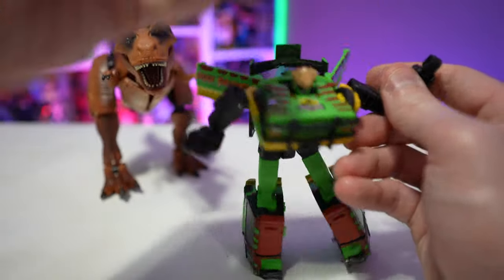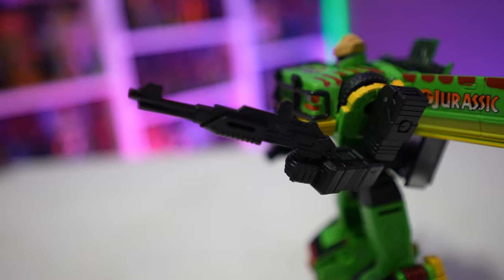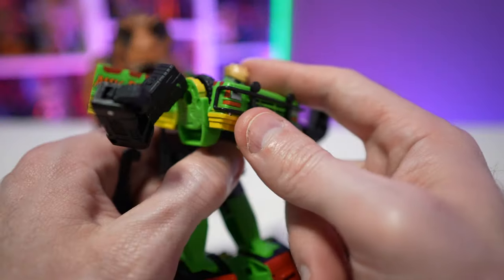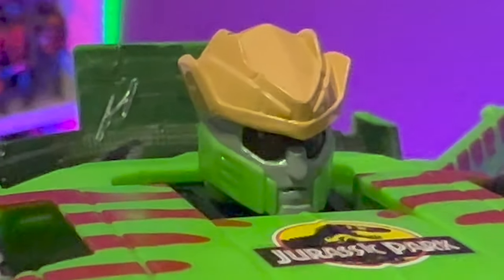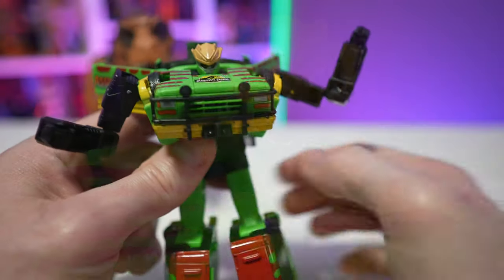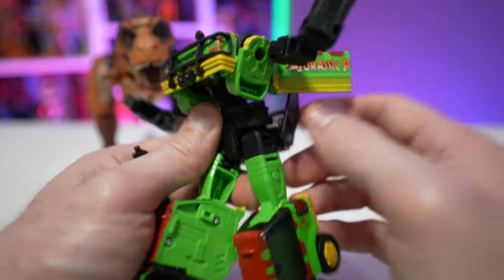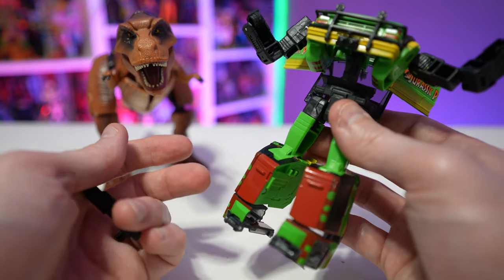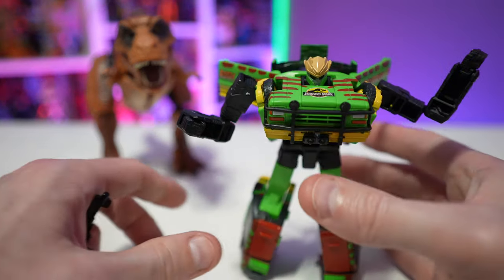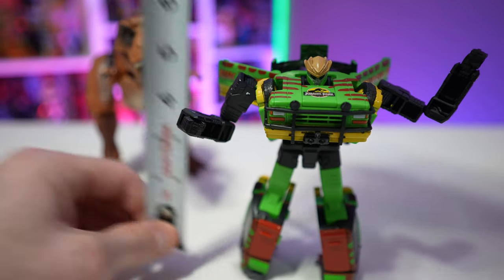The elbows have simple ball joints and they're not super loose, which I'm happy about. One touch I absolutely love: the shotgun also doubles as his weapon in robot mode, and he even has a little ranger hat for his helmet — a nice homage and tip of the cap to Muldoon. The Jurassic Park door panels act kind of like wings on his back. Overall it's a super simple transformation, easy to do, but a pretty small figure.